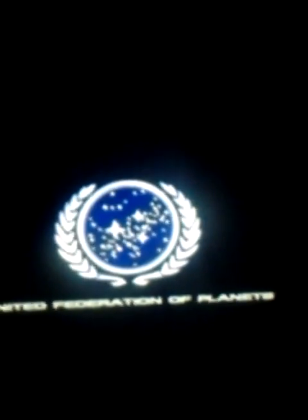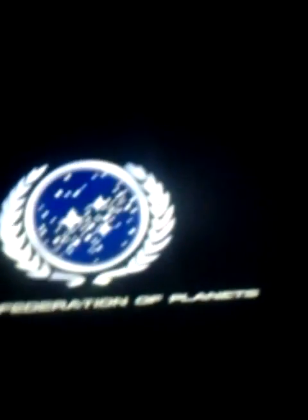Welcome to the Showbox tutorial on how to get videos off of Showbox to your laptop and to your PlayStation 3. It should work with the PlayStation 4 — at least one of the processes will. I don't know about the other.